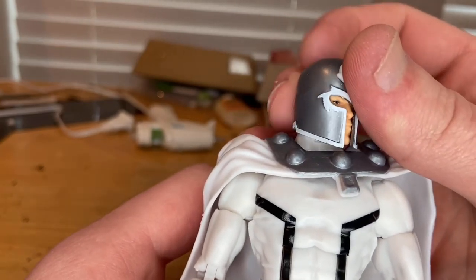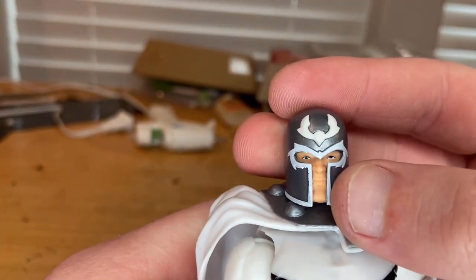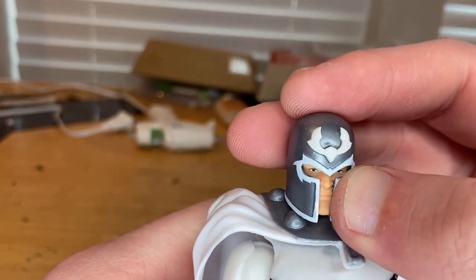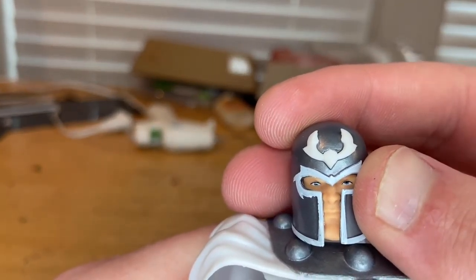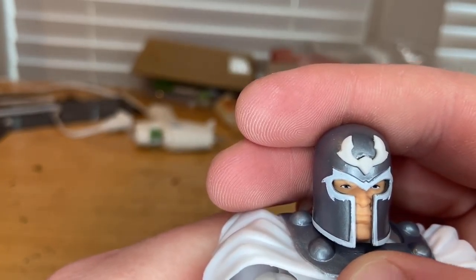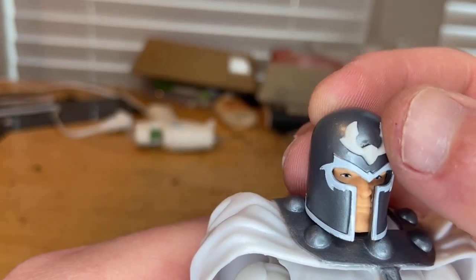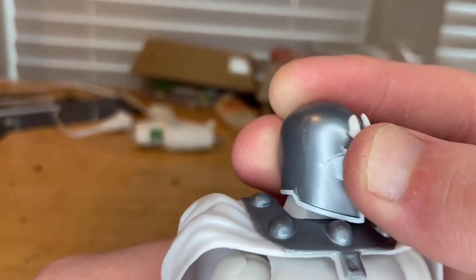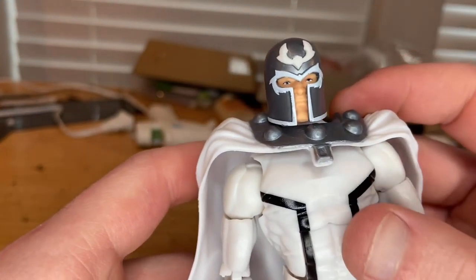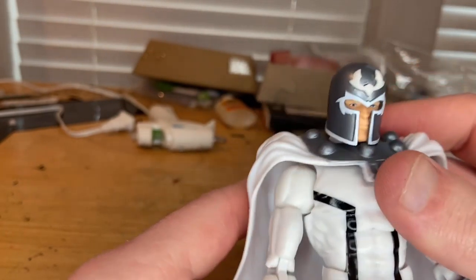I really like the helmet — I'm actually planning to 3D print a Magneto helmet at some point. I think this is the same helmet sculpt we've gotten before, but the head sculpt looks brand new. You can see the eyes through there, the skin tone is really good, there's a little roughness around the edges on the white paint but it's not bad. There's also nice silver paint across the helmet. I believe this is the same body sculpt as the other version.